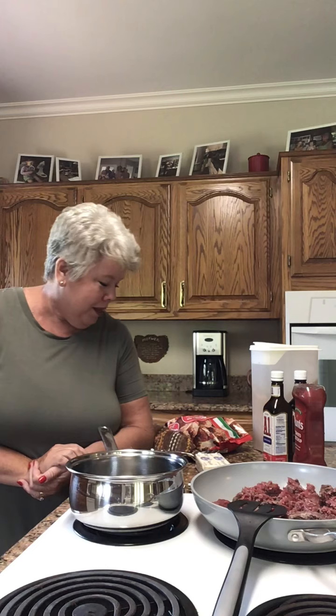Hey everybody, welcome back to Pandemic Gaga's cooking show! I'm so glad to see you. We're gonna do something right quick. I've got something going on this evening, and I know you have evenings sometimes where something's going on and maybe you're having a few people over. I am tonight, so let's join in and see what we can do with what we have. Let's get this done. It's just two other couples, so there'll be six of us.